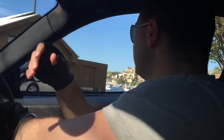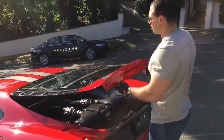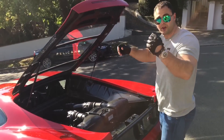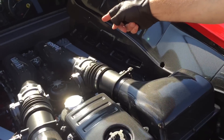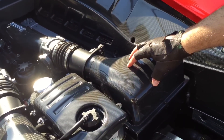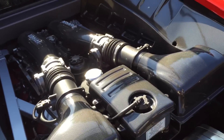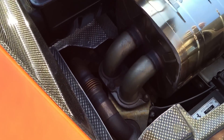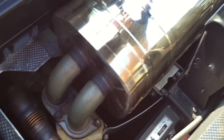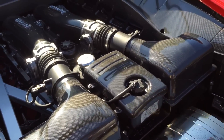We have the gorgeous engine bay over here — come on over, have a look. We have carbon fiber air intake manifolds, carbon fiber air boxes, carbon fiber side seals everywhere. We've also got titanium in the exhaust, a lightweight exhaust system, carbon fiber covers. It's just carbon fiber everywhere, guys — it's just magnificent.